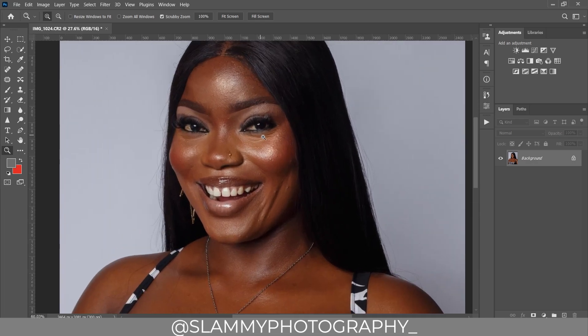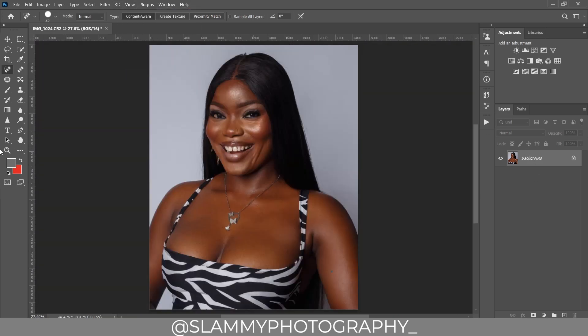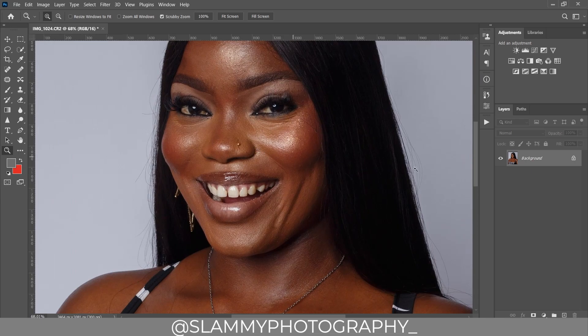Next, we are going to zoom to the face, take our spot healing brush, and remove any obvious pimples on the skin. With the spot healing brush, all you have to do is left-click on the pimples and they're gone. Just brush over them and they disappear.